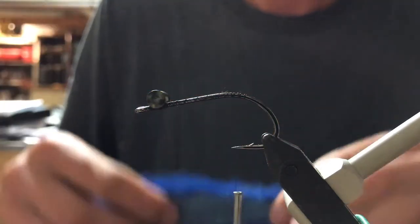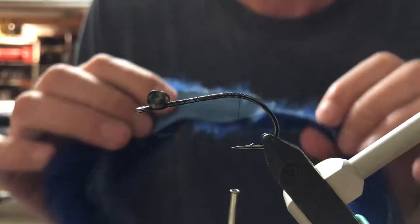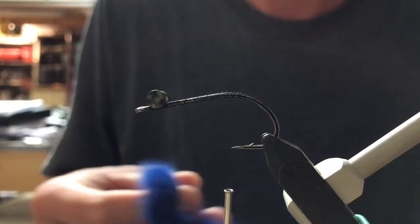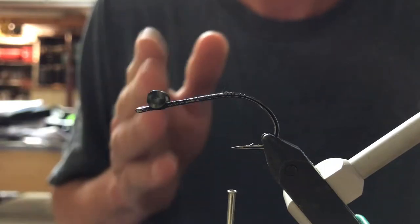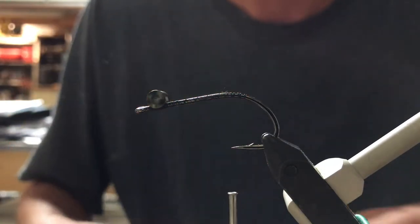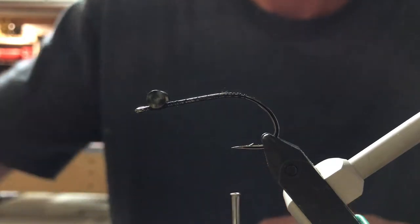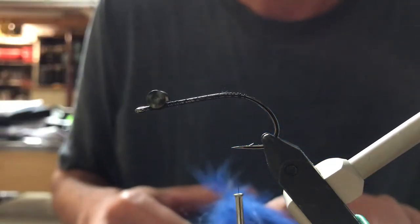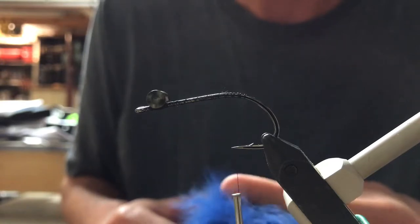The majority of this fly — well, in all actuality, all of this fly — is constructed out of rabbit strip. I'm going to need two strips about the length of the hook, cut with the grain of the hair. I'm going to cut those off of my larger piece now.